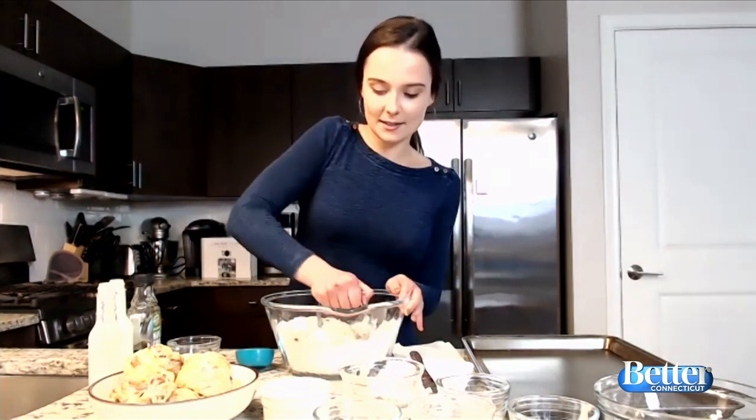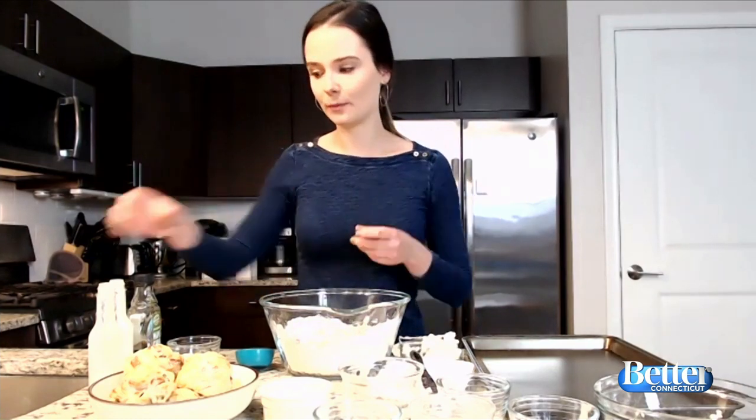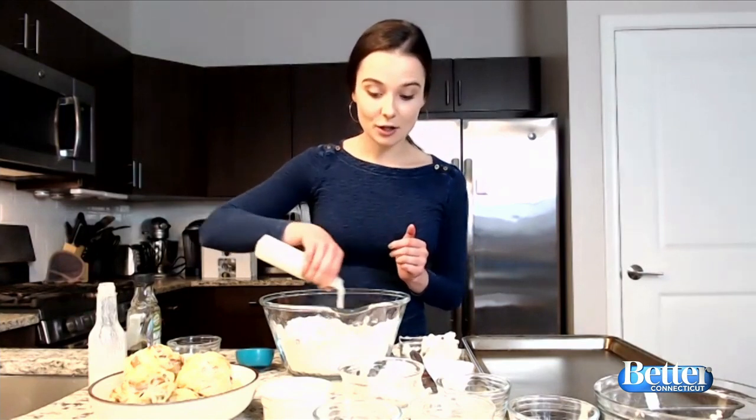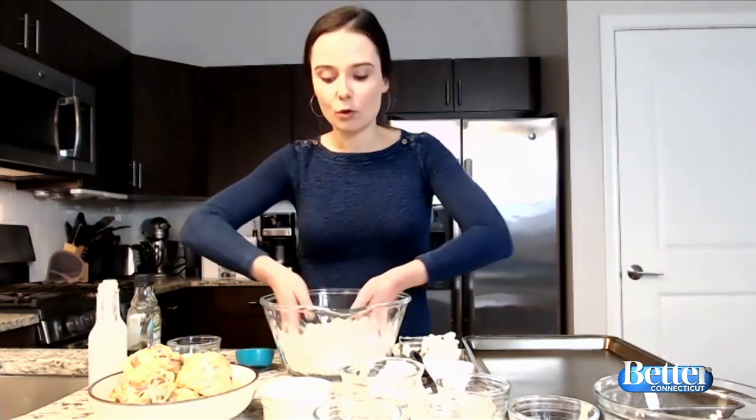Once you have a nice coarse crumble, you're going to add your buttermilk, which is basically going to bind all of the ingredients together into a dough. We have about three-quarters of a cup of buttermilk. You can actually make buttermilk at home — all you do is take about a cup of milk, add about two tablespoons of white vinegar, mix it together, and it will resemble buttermilk.